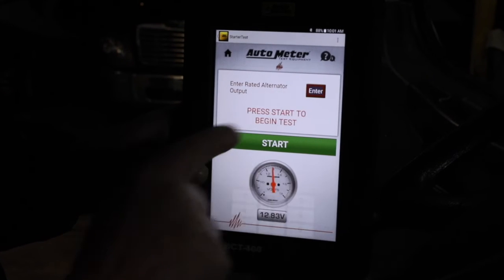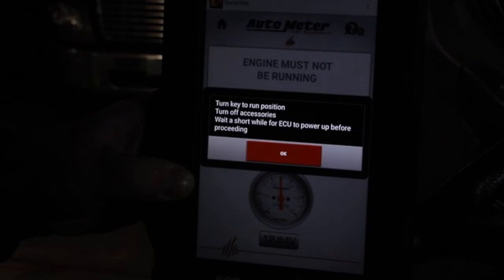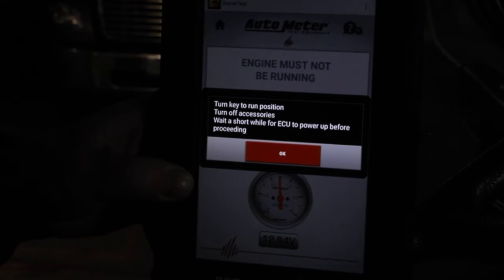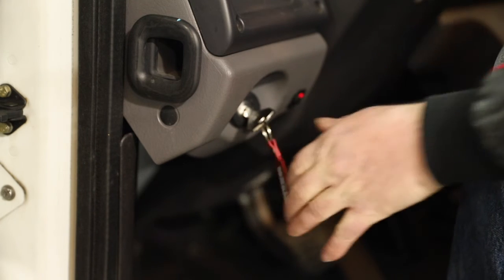I'm going to enter the alternator rated output — we have a 160-amp alternator. This screen tells me to turn the key to the run position, turn off the accessories, and wait a short while for the ECU to power up before proceeding. This gives the engine time for the grid heater to cycle on and cycle off.